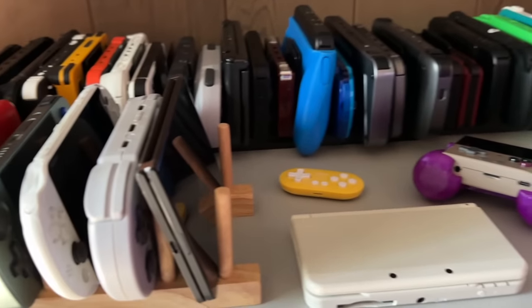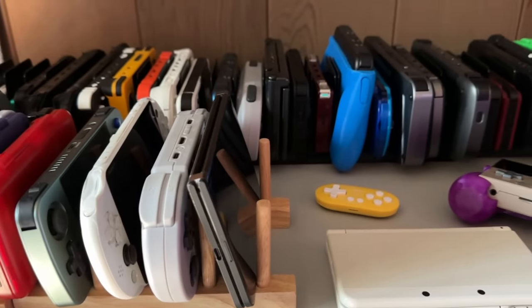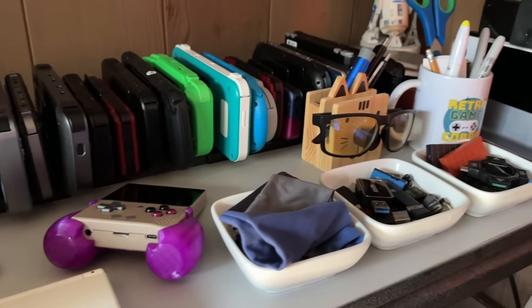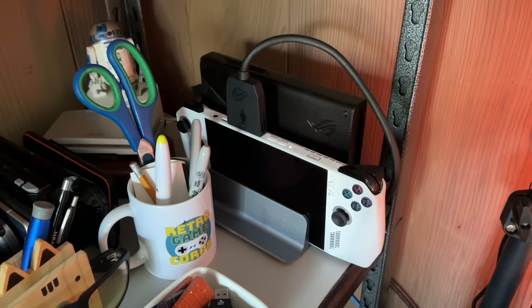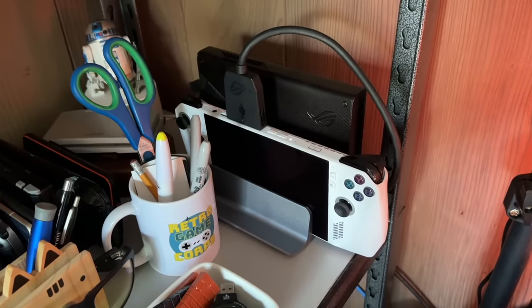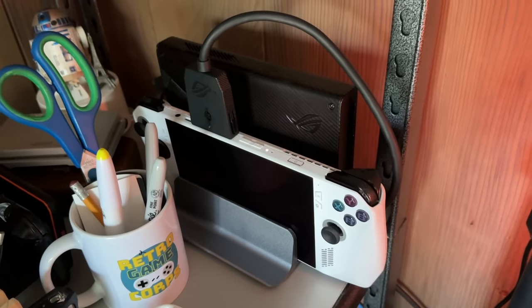An entire shelf is dedicated to handheld PCs. Below that I have some of the cheaper Android and Linux based handhelds, and the amount I have is pretty crazy — you can imagine how often I have to spend time just charging these batteries up. On the right side of my middle shelf, here's the ROG Ally and XG Mobile hookup in a pretty small space. This is where I used to have my Xbox Series S before moving it to the studio. I don't do video editing on Windows, but I do a lot of tinkering with different apps, so I want something a little bit more beefy, and the ROG Ally has been great in that regard.